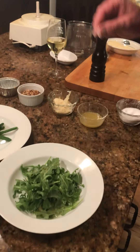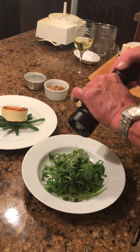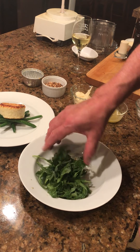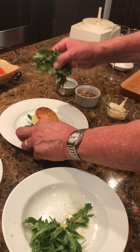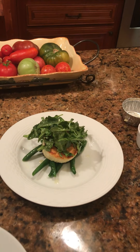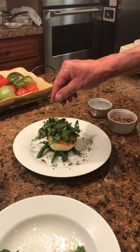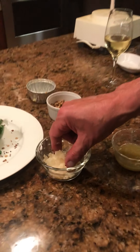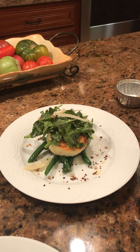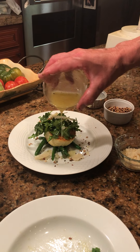We have some arugula right here — a little bit of salt, a little bit of pepper. That's going to get tossed, and that goes right on top like that. It's supposed to look a little rustic. We can take some of these toasted hazelnuts and put them around like that. And if you've got some shaved Parmesan cheese, that can go right on top as well, just a little accent — another textural component. Then some of the dressing, maybe just put a little dressing around the side.